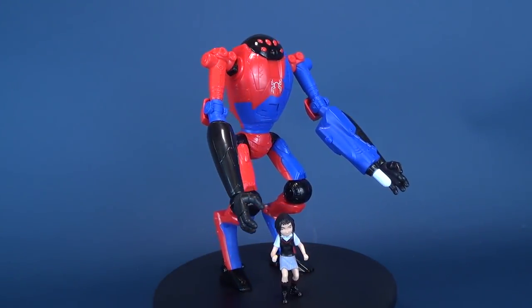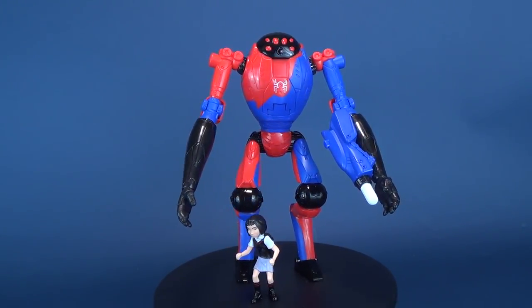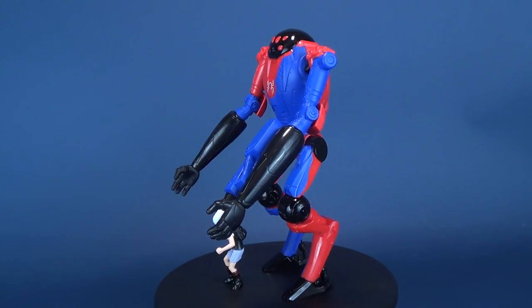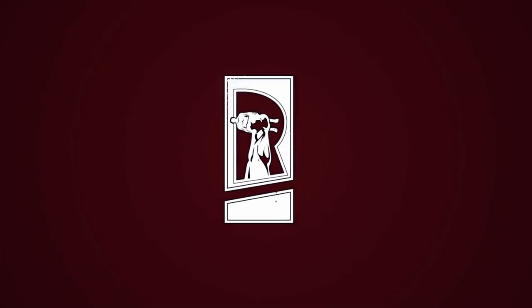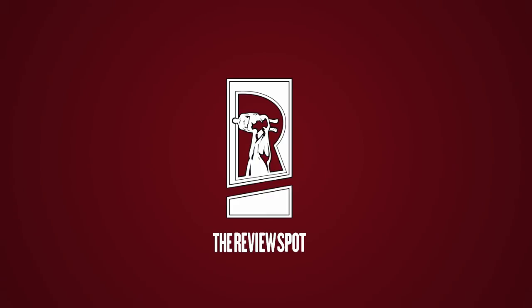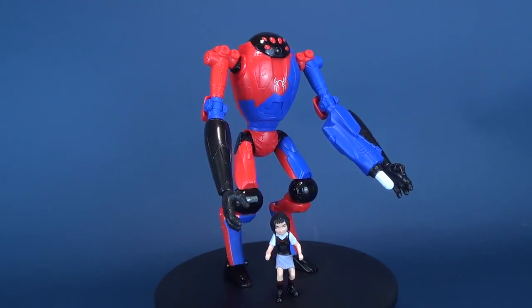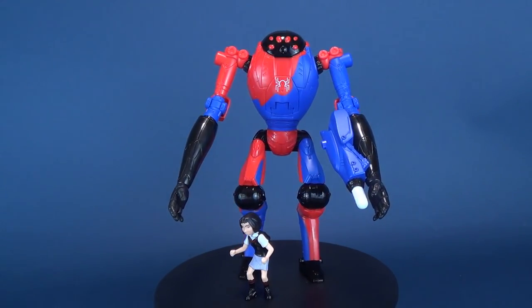Today's video we get armored up as we have a look at the Hasbro Spider-Man Into the Spider-Verse. This is Penny Parker and the SPDR. Penny Parker suits up an impressive set of armor to become the web-powered hero known as SPDR.